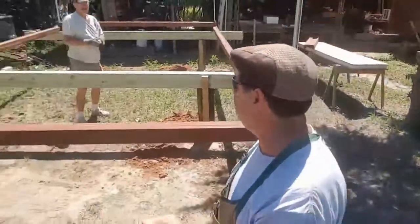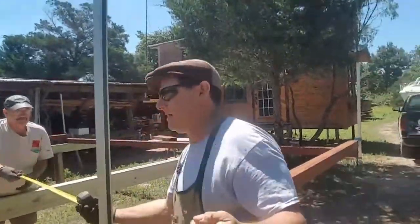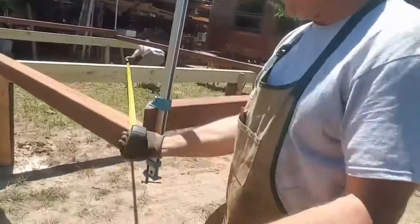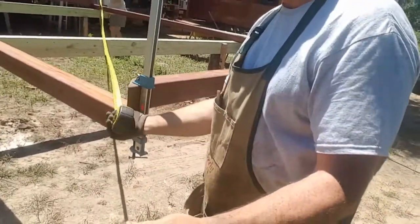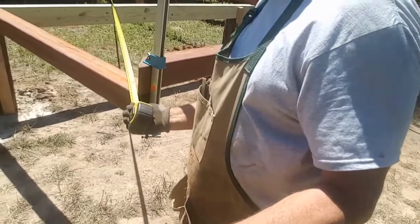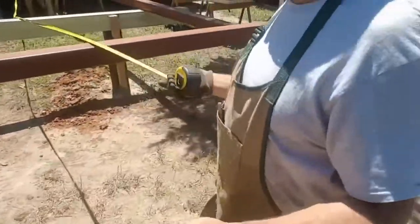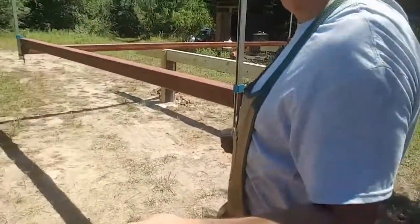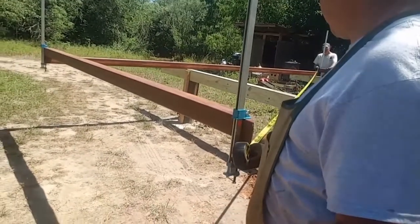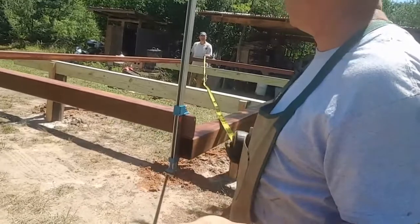We've got our metal frame set up. Now all we have to do is make sure that it is squared. You'll notice we've got all of our edges flush and squared on both ends — flush on this side, flush on that side. So going from the outside corner to the outside corner, we have 280 and a quarter inches. Let's go to the other side — real important to take all the slack out. 280 and a quarter inches. Great. Had that been off a little bit, we'd have slid this in or out to make it the exact same.